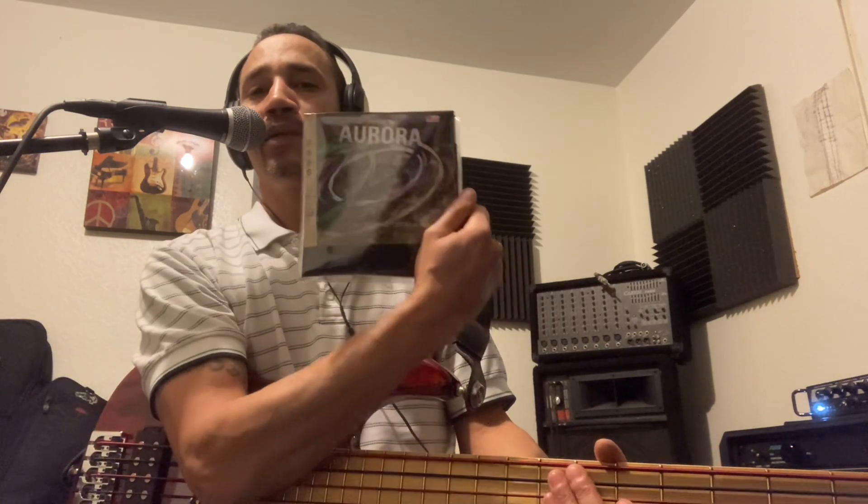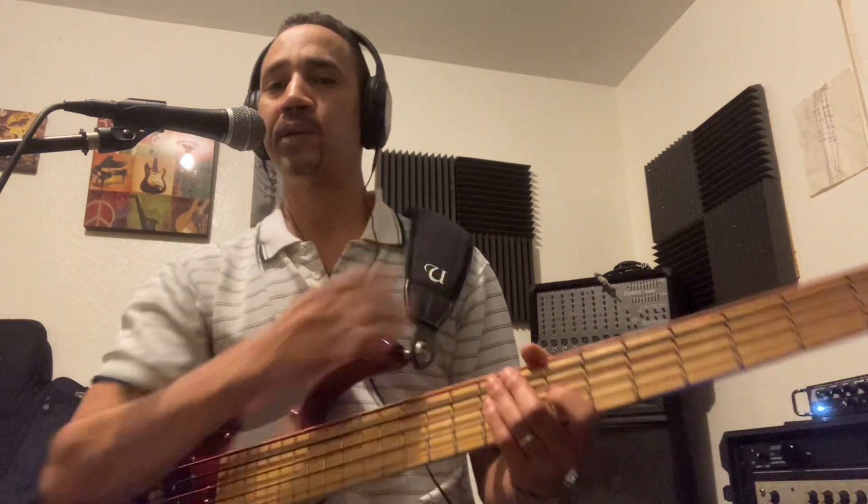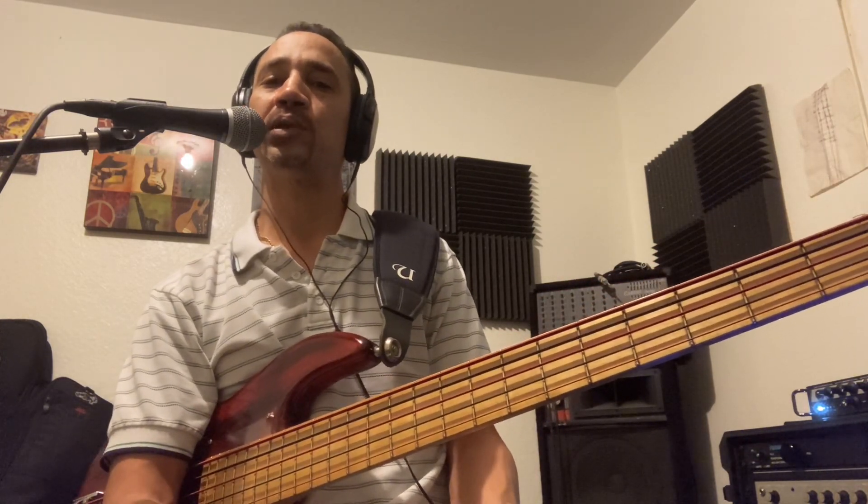They're great strings. They're nickel wound, covered with silver, and a lot of choices of colors. It has a tough coloring on top of it — different colors that you could choose from. They last more than any other coated strings around.